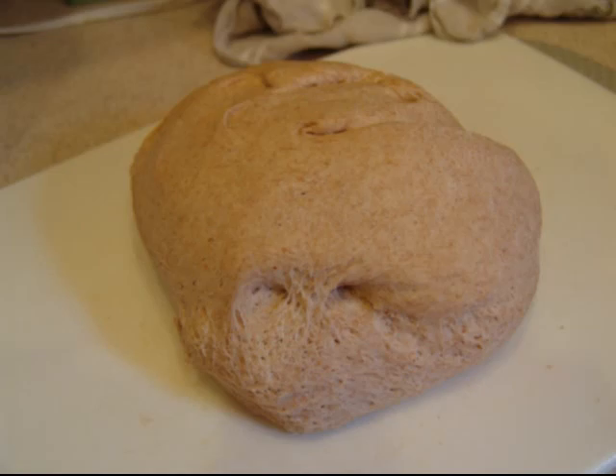We're going to grill it, and we've got some leftover chicken from chicken on the can that I did recently. It's going to be awesome barbecue chicken. You're going to love it. The pizza dough is done.